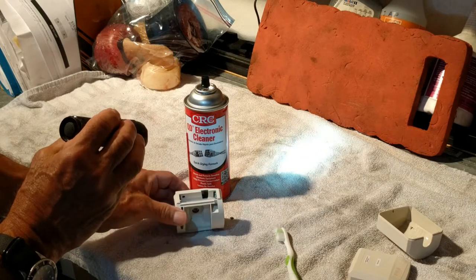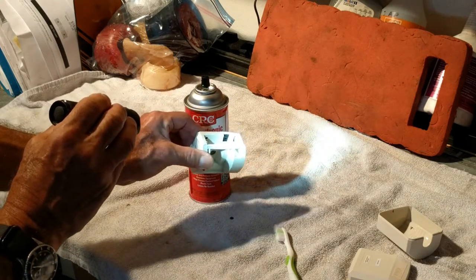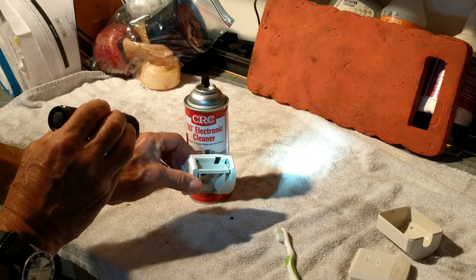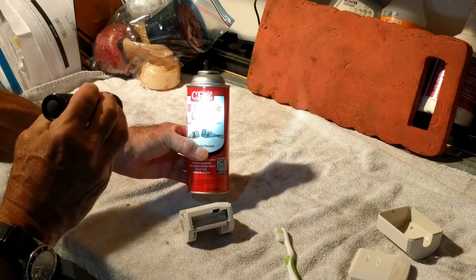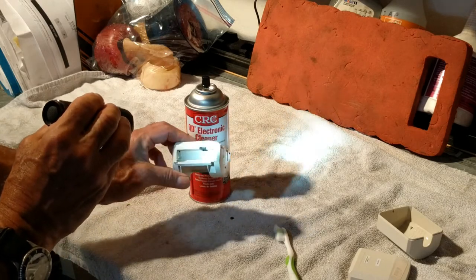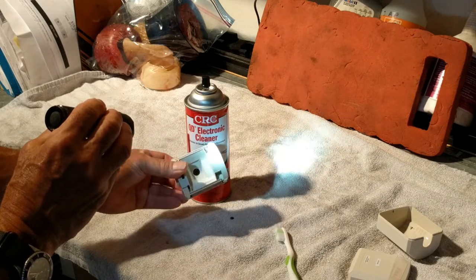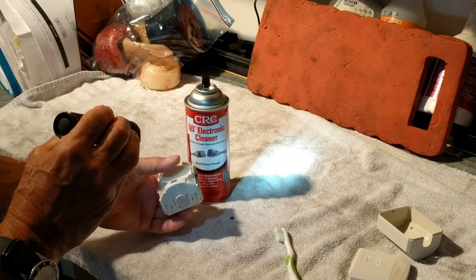Long story short, I'm gonna show you how to clean this up. I could shove new batteries back in there and they'd probably be okay, but I'm gonna clean most of the blue out of there. I don't think I have to take it apart any more than this.